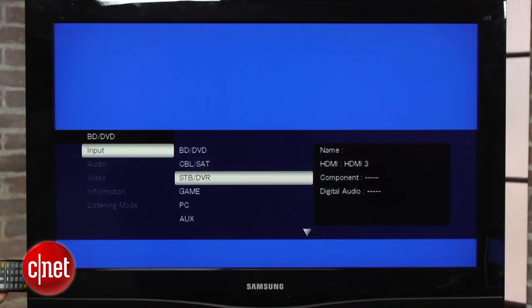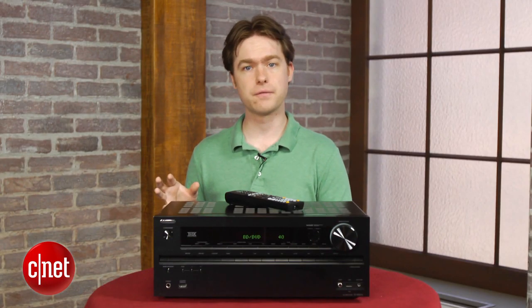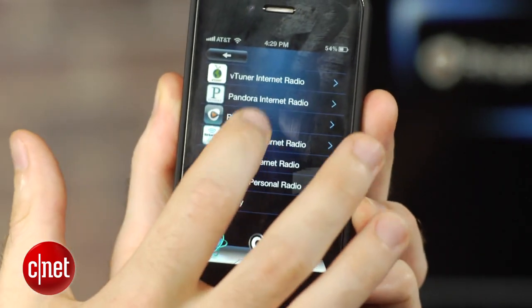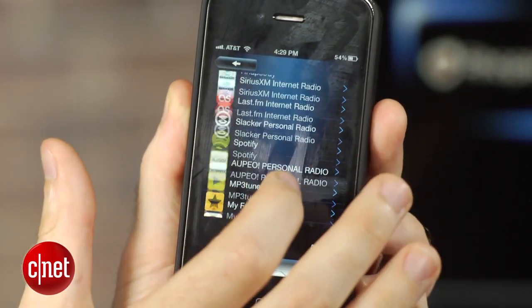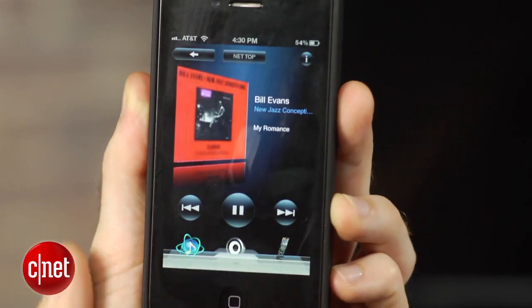The user interface for all these services is decent compared to other receivers, but it looks a little out-of-date compared to something like an Apple TV or an Xbox 360. Luckily, you can skip the on-screen interface and use Onkyo's smartphone app instead, which actually works pretty well, although it can be a little buggy at times.